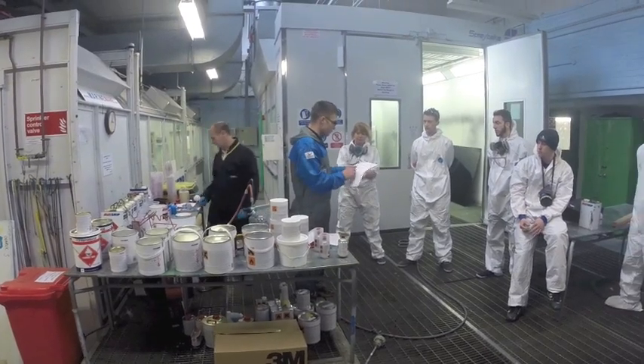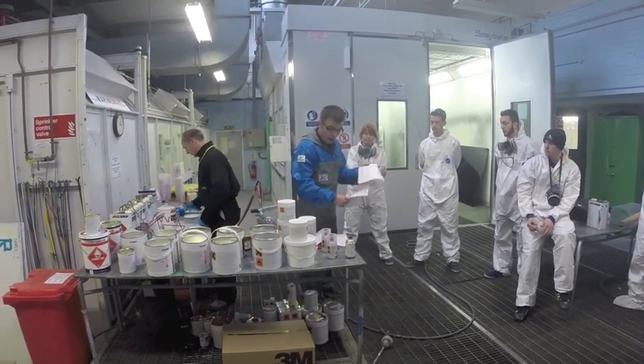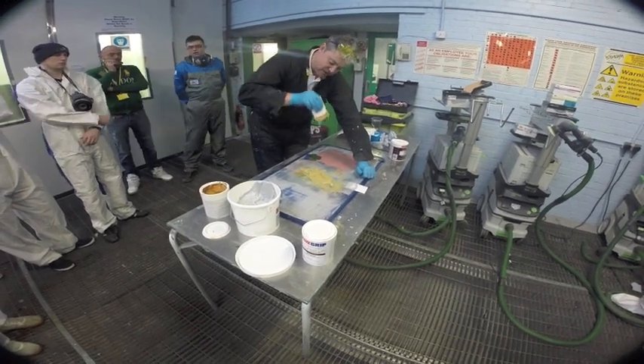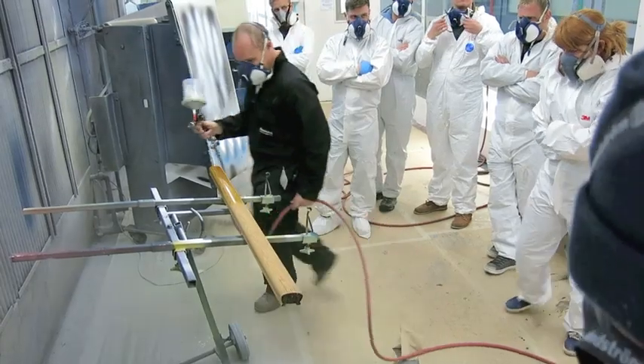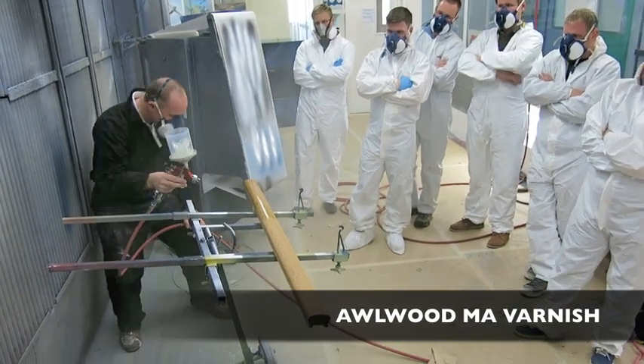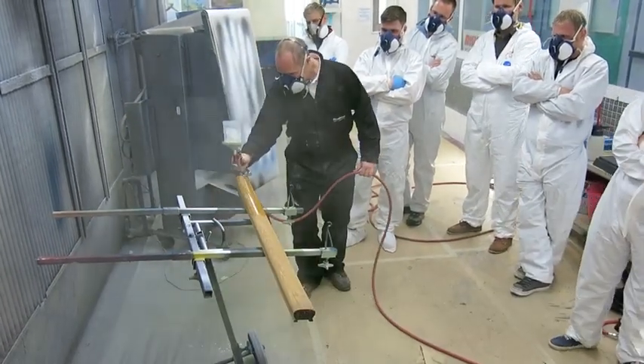Whilst the course focuses on existing products, there was the unashamed demonstration of some new products recently released into a very conservative market. Of course we are all salesmen and we do exist from selling paints, so it's a good opportunity to showcase new products like the Allwood MA, which is pretty revolutionary in the varnish world. It's for professional use, but the longevity and application are pretty impressive, so it's a good time to showcase those — with a little bit of sales involved as well.